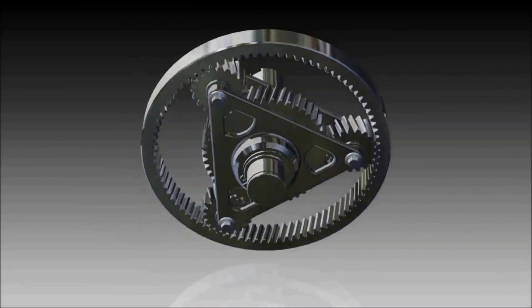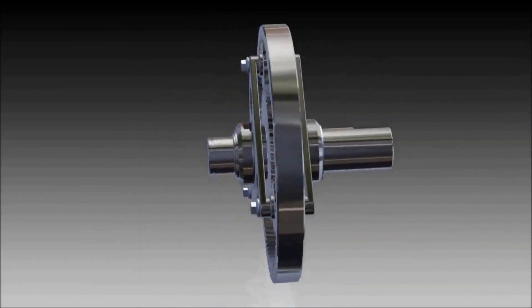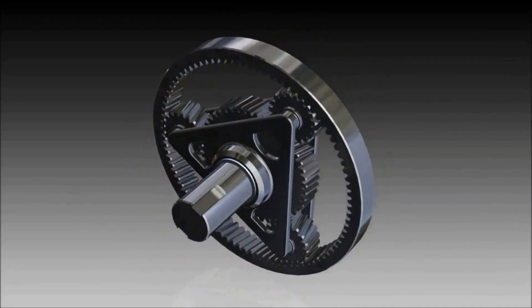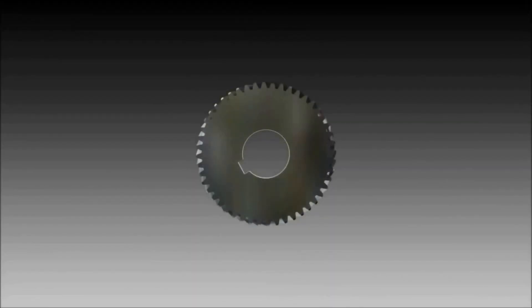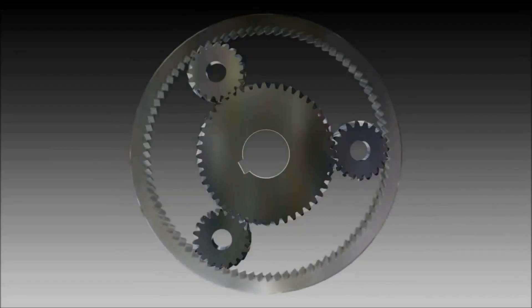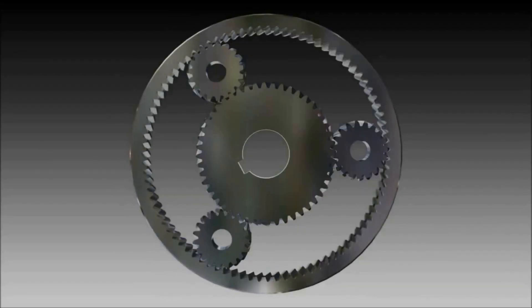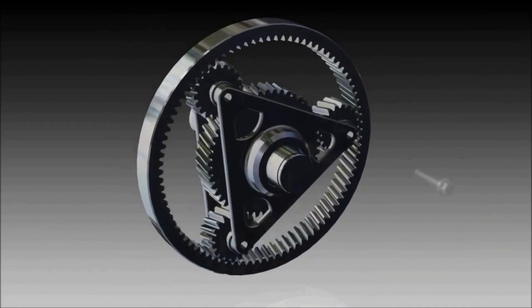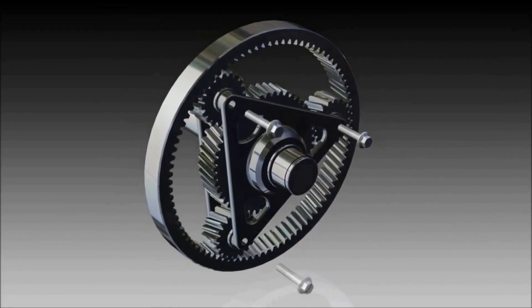A planetary gear system looks like this. It's essentially three elements: sun, planets, and ring. The large central gear is the sun gear, surrounded by smaller gears called the planet gears, which are themselves surrounded by a much larger gear in the shape of a ring called the ring gear. The planet gears are all held together by a carrier called the planet carrier.